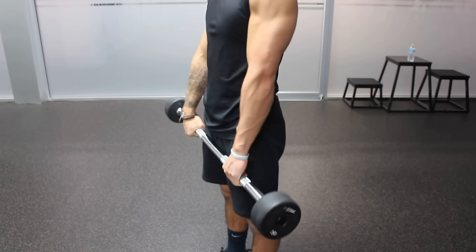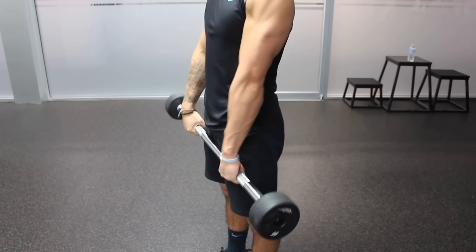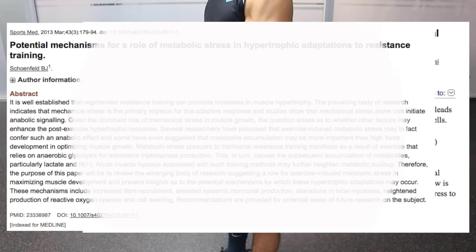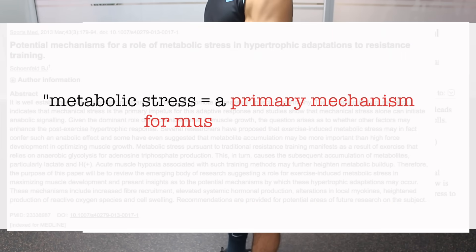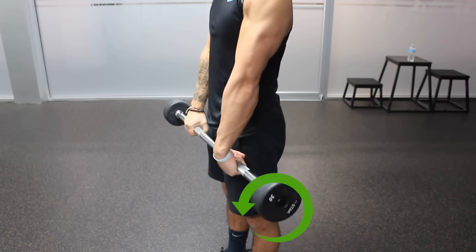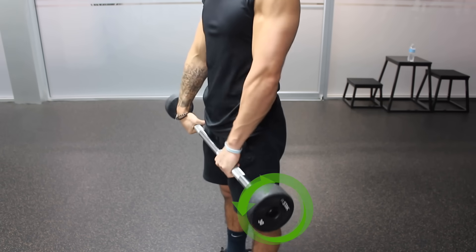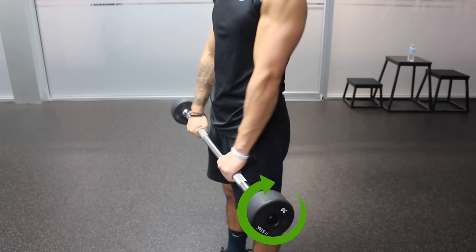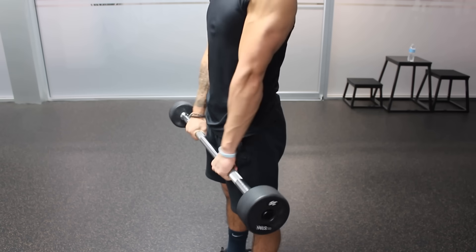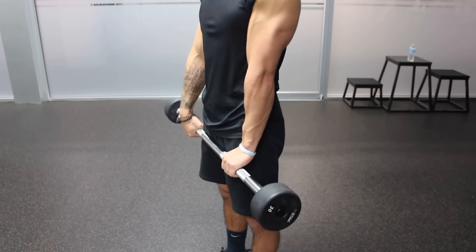This last exercise can be used as a finisher and is included to induce more metabolic stress in the forearms, which based on several studies is one of the primary mechanisms for muscle growth. Simply grab a bar and rotate it forwards as fast as possible for 30 to 60 seconds, then rotate it backwards as fast as possible for 30 to 60 seconds. This works both the flexors and extensors of the forearm in one set, and you can use a heavier bar to progress as you get stronger.